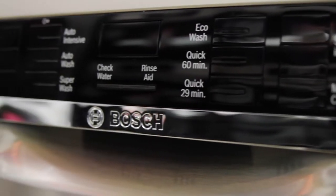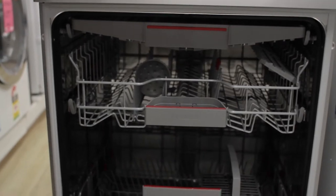With 8kg of insulation — yes, I did say that — 8kg of insulation, dishwashers are some of the quietest on the market.